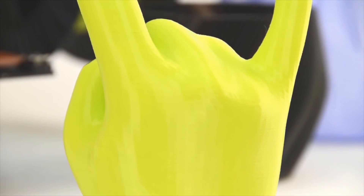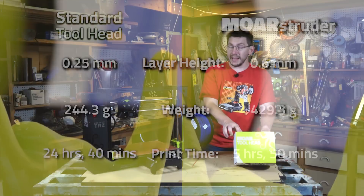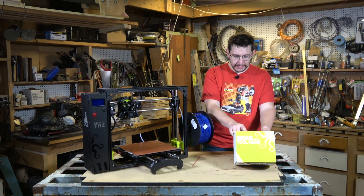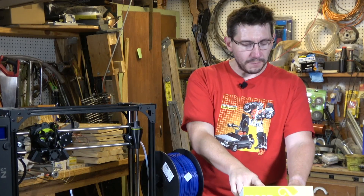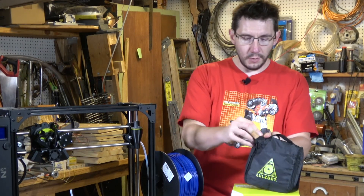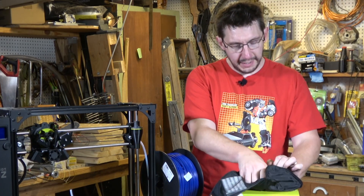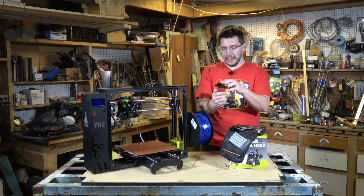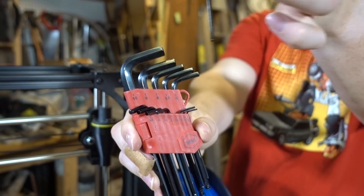The back of the box lists what's included: the Moarstruder, the mounting screw and washer, a sample length of tea glaze filament, and a PVA-based glue stick. Not included is the Lulzbot TAZ desktop printer — I do have that — and a 2.5 millimeter hex key. Thankfully, Lulzbot includes wonderful little tool bags with all of their printers, and inside you get a set of Allen keys, including a 2.5 millimeter hex key right there.